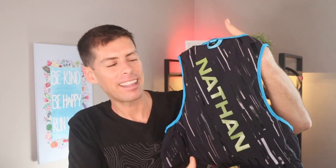Look at that. That is just gorgeous. Very disco-like with all the lines on diagonal. Nice Nathan logo right down the middle. It looks fast, doesn't it? It looks fast. It does look fast because it is fast. This is the Nathan Pinnacle 4-liter race vest. And that's what we're talking about today.